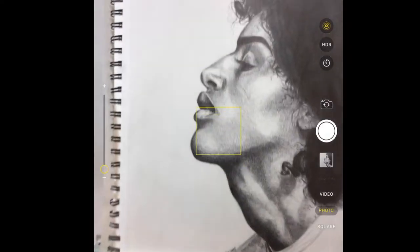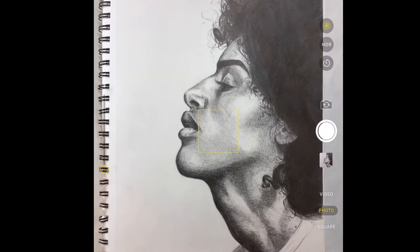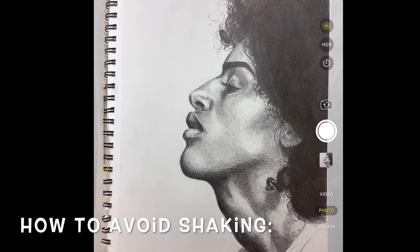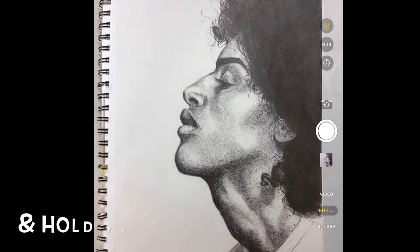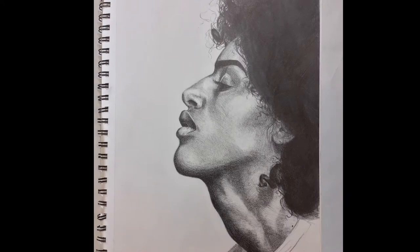I'm going to check my photo — does it look good? I think I shook a little bit so I'm going to try it again. Some helpful tips to avoid shaking: brace your elbows into your hips, hold your iPad closer to you, and hold your breath when you take the photo. Oh, much better!